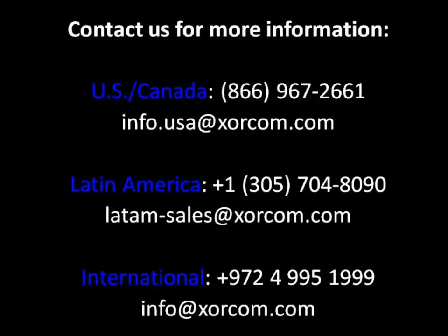This is Bill Soto with Sorcom USA. Thank you very much for your time. Hopefully you enjoyed the presentation. If you have any questions, feel free to give us a call — we'll be glad to help you. Take care.